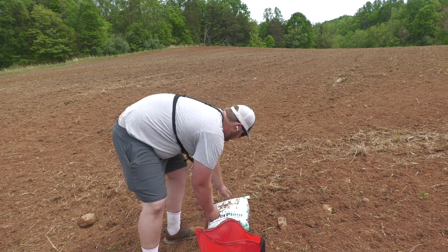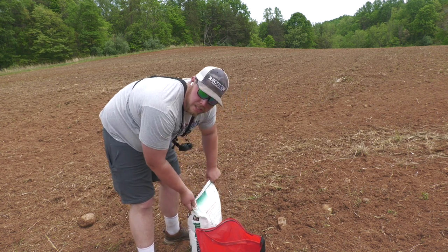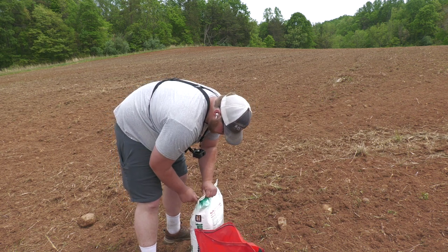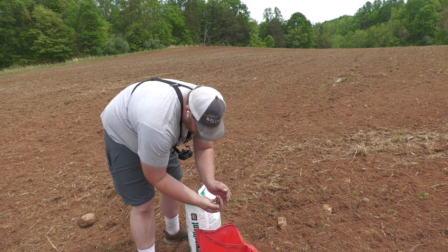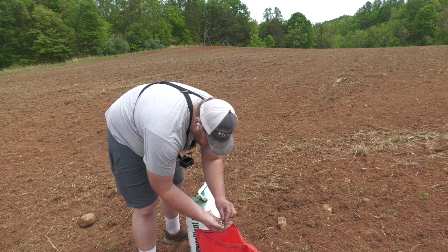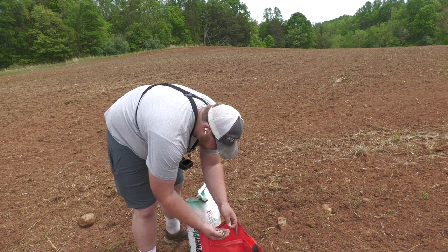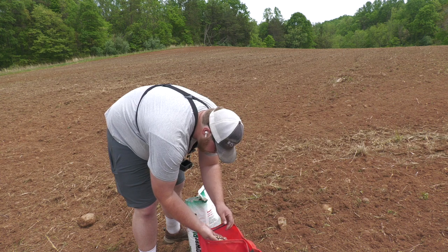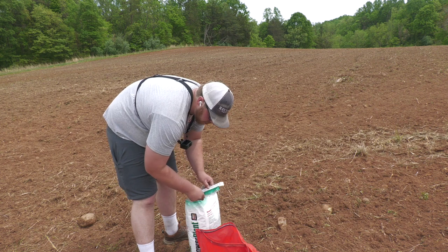I've got this standard hand-crank bag seed spreader. They work pretty well as long as you don't put fertilizer or lime in them — that eats them up pretty bad. I'll go ahead and cut this bag open. There's your beans, there's your sunflowers — it looks like the sunflowers are actually pretty heavy in the mix.